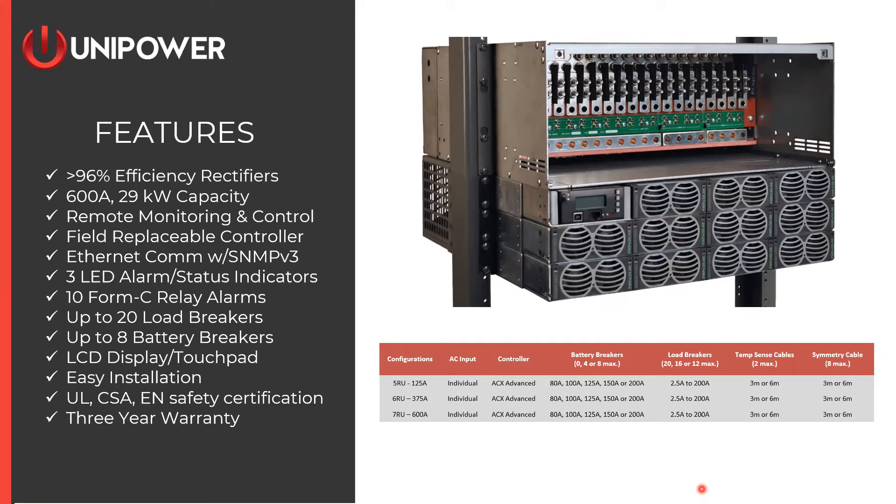The base models for the M38 all use individual feeds — there is no bulk AC feed for this unit. Your choices are a 5U 125-amp version, a 6U 375-amp version, or the full 7U 600-amp output. That corresponds to one, two, or three power shelves beneath the distribution section. From there it's the same as the other system — choose your controller, battery breakers, load breakers, and cables. The configurator won't let you make a mistake; it will alert you if you're entering something that can't be built.